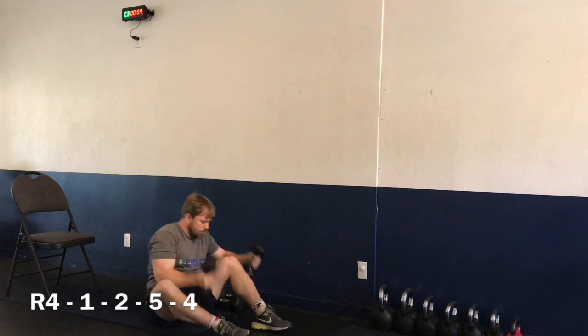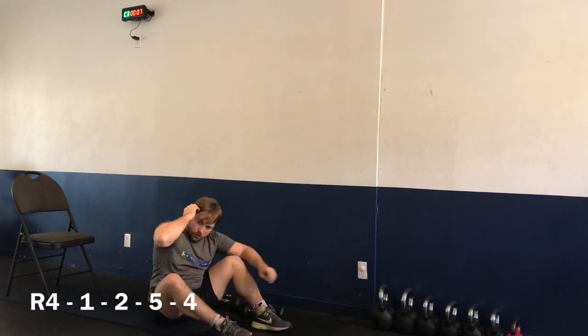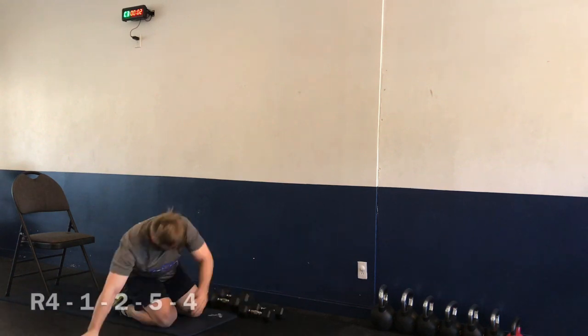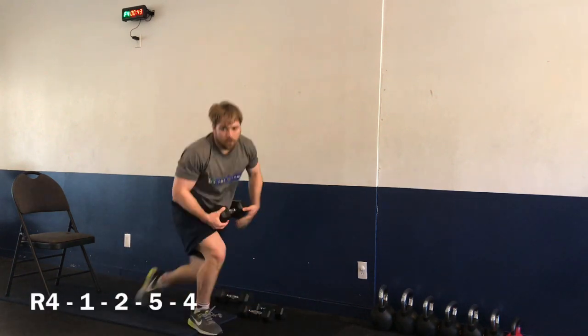And time. Nice job! Moving on back to exercise number four — wood choppers. Getting right here in three, two, one — let's go. Wood choppers.